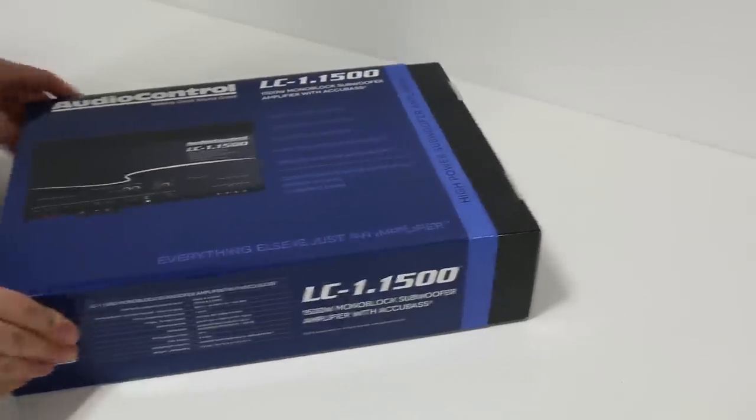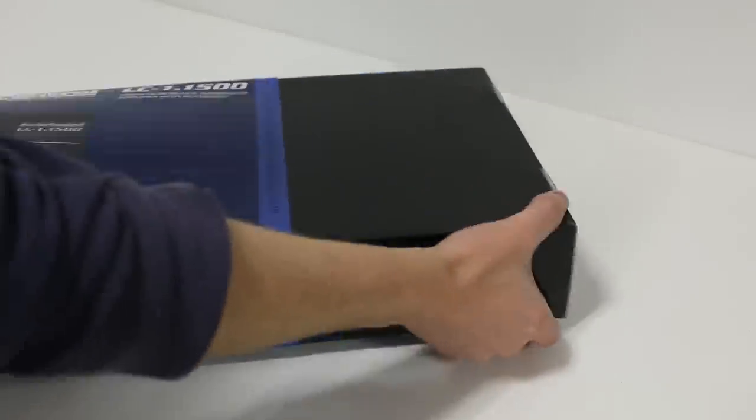Show sponsor AudioControl sent me one of these to put into the Jeep Wrangler project. Let's do an unboxing and install, some tuning, and of course some test listening. Let's start things off with seeing what is inside the box.